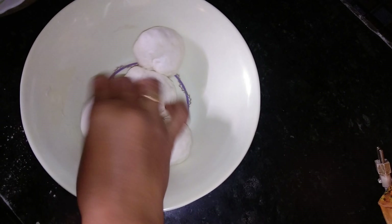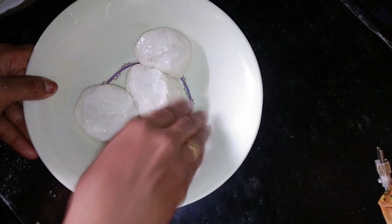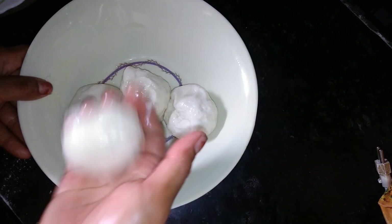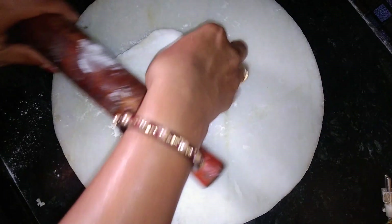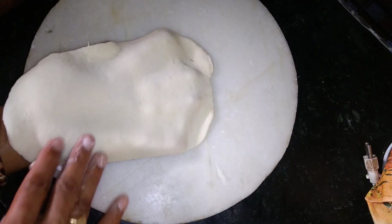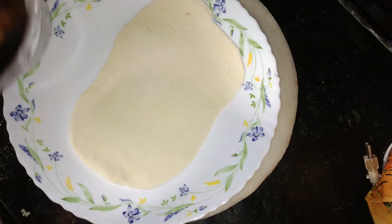Mix the oil and mix it in the middle. Put it in the middle. When you put it in the middle, make it more than one side.